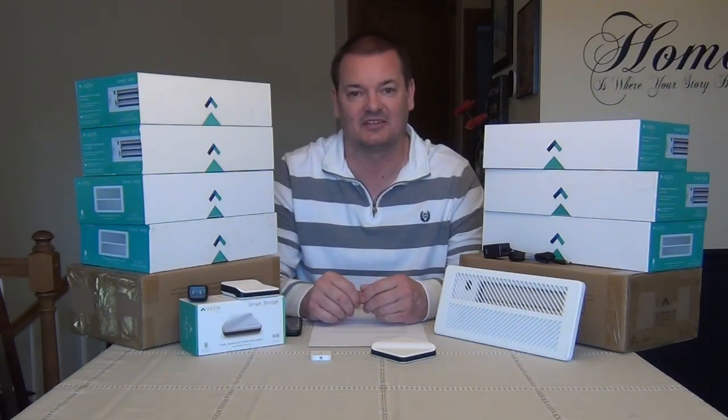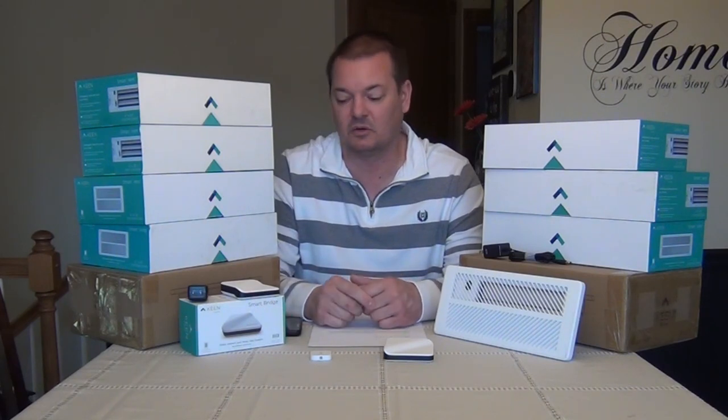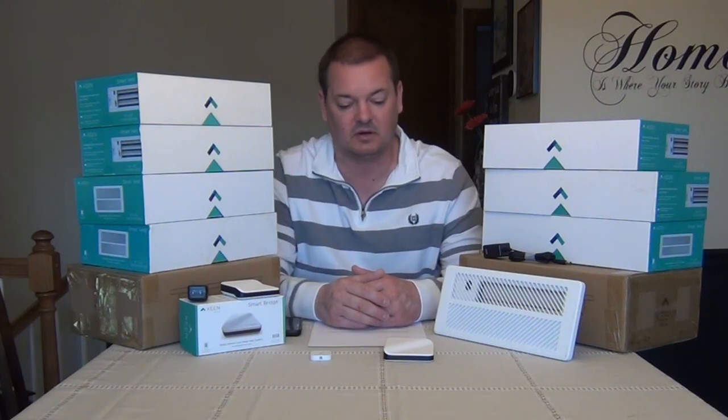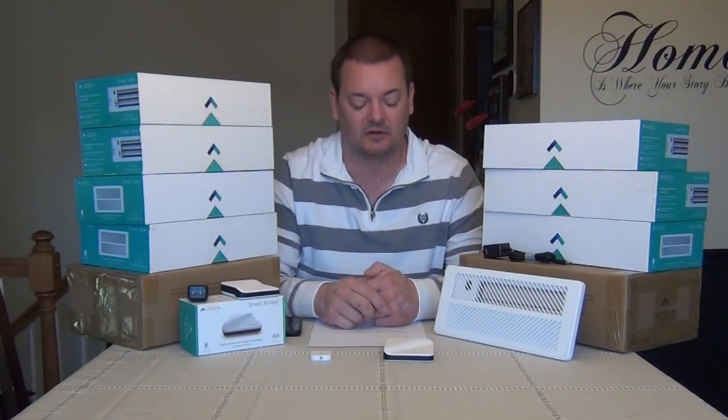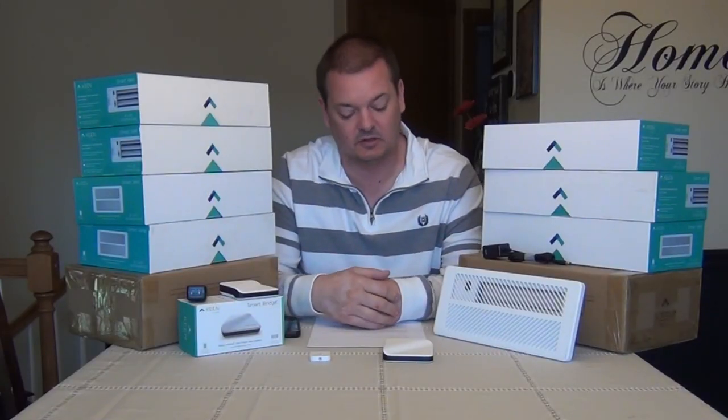Would I recommend the Keen software? Definitely not. Don't run their software, don't buy their bridges. Honestly, I don't think the company is going to last the way things are going. They've been out for a couple of years and I haven't seen anything new from them — no software updates, no hardware updates. I think it's a dying company.